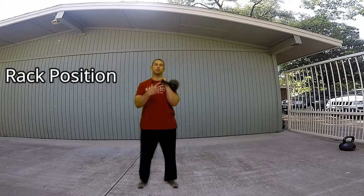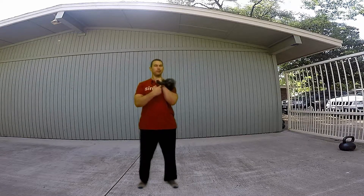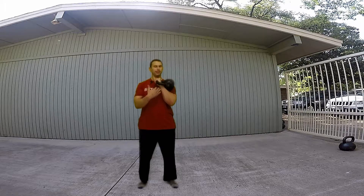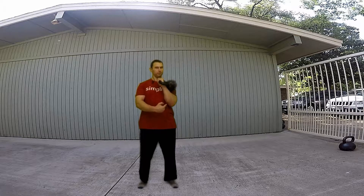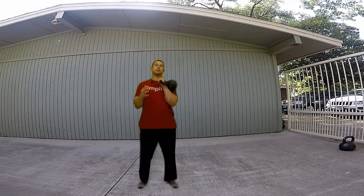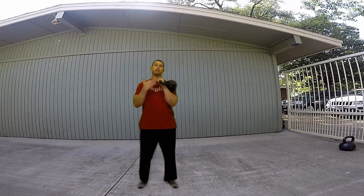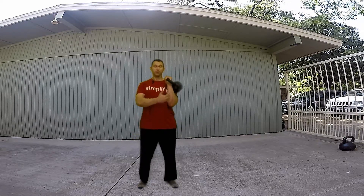This is your rack position with the kettlebell. You don't want to do anything funky with your wrist — you want to keep your wrist and your forearm a straight line. In this position, I know it looks diagonal, but straight line. For the ladies, we don't want the weight to press up against your chest, so for ladies we do want to be more with that vertical line.